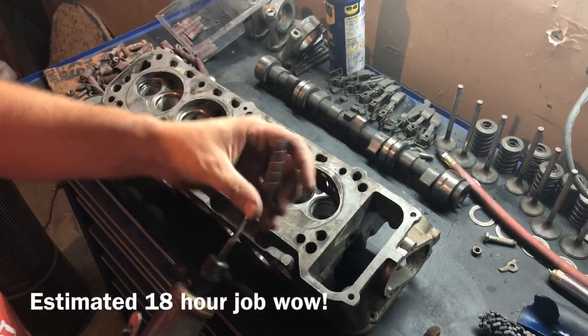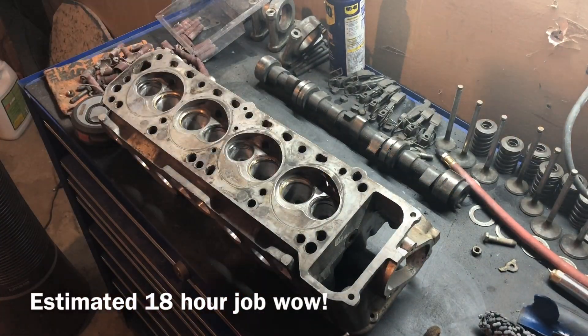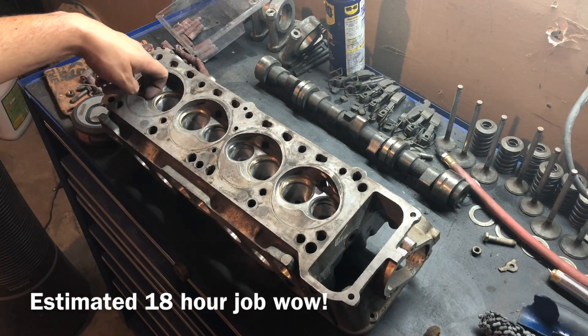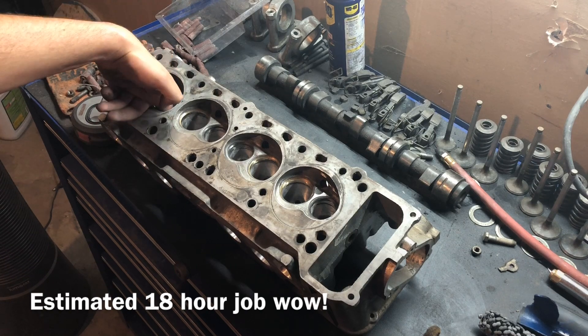That went pretty quick for me, but the video I was watching the other day said something about 18 hours once you got to this point, and I'd say yeah, we pretty much are there at 18 hours.